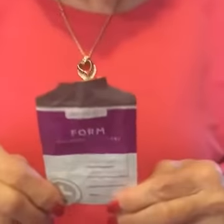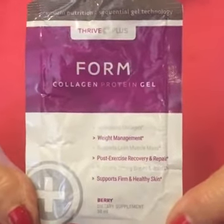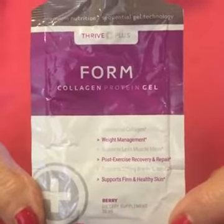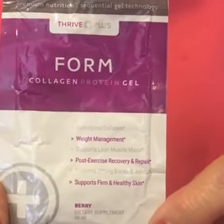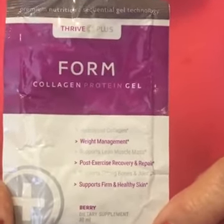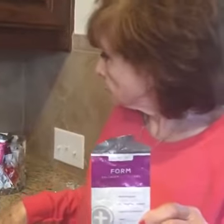I'm gonna zoom in on the packet so you can see — hydrolyzed collagen protein, Form by Lavelle. This is supposed to be in addition to the Thrive Experience. It supports firm and healthy skin, strong bones and joints, post-exercise recovery and repair, lean muscle mass, and weight management. My 72-year-old mom, do you approve? Thumbs up for approval! Okay, bye guys, thanks for joining!